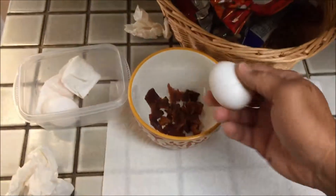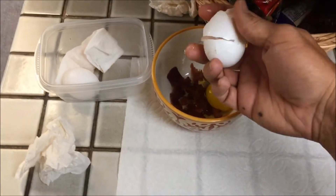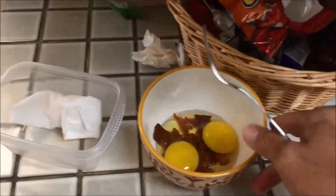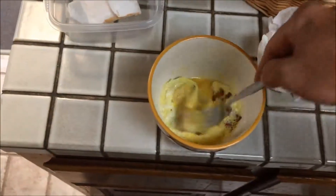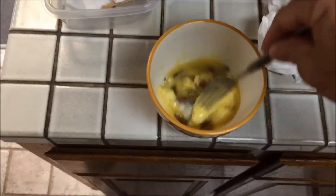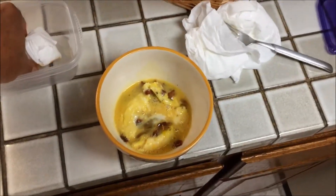We're going to add the eggs and stir those up, then put that in for 30 seconds. After the first 30 seconds, we're going to take it out and stir. You can either put it in for another 30 seconds and put the cheese on top, or you can put the cheese in now, which is what I'm going to do.